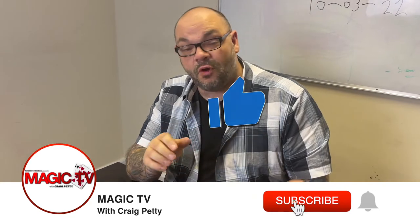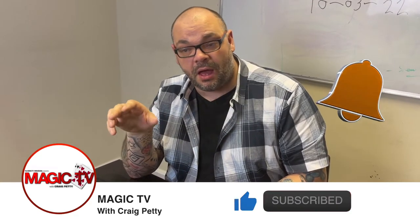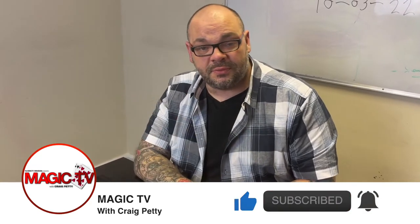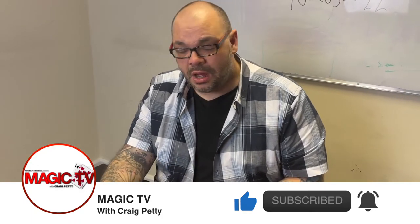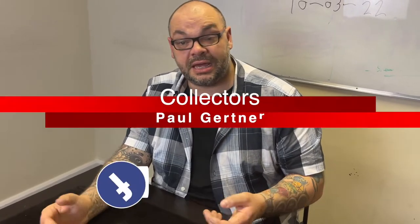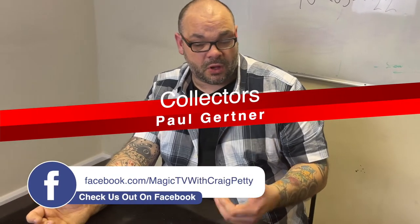My name's Craig, it's six o'clock, it's time for a Magic Live. Today I'm going to be performing a version of Collectors by Paul Guttner, from his book Steel and Silver. It's a very interesting approach to a collector's routine, and it's actually great for walk around — that's where I perform it most.